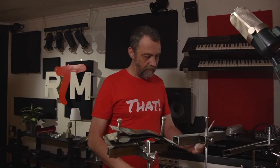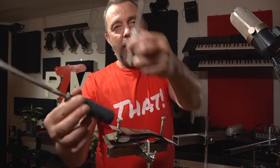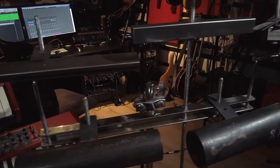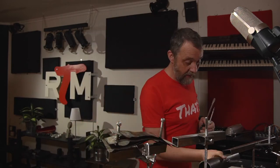You can make percussion of almost anything that makes a sound, and I'm gonna show you a couple of ways to do a shaker today. Let me first show you some metal percussion I have made with help of my father and a couple of friends. These are just metal tubes that my father welded some holders to, so I can use them on cymbal stands or percussion stands.